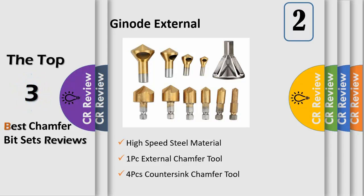Package includes 4x countersink and deburring tools, 1x deburring external chamfer tool, and 6x countersink drill bits. Ideal for wooden planks, fiberboard, particle board, plywood, plastic, aluminum board, and more.